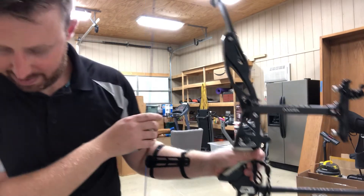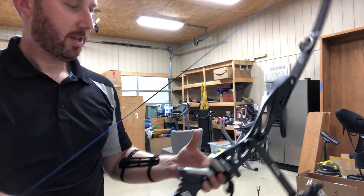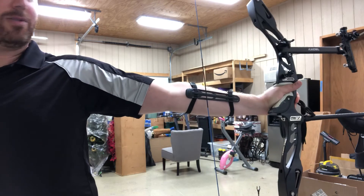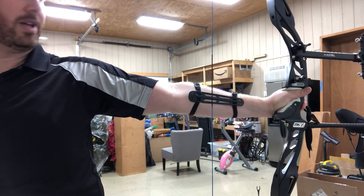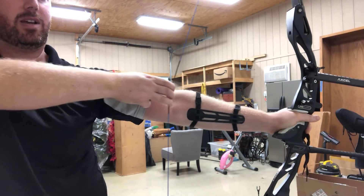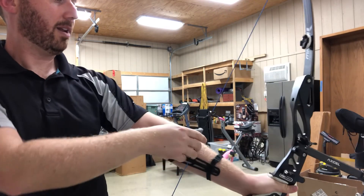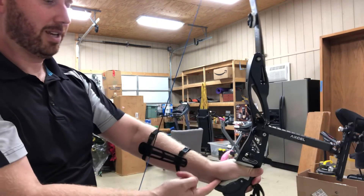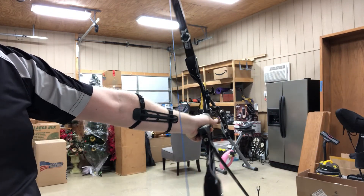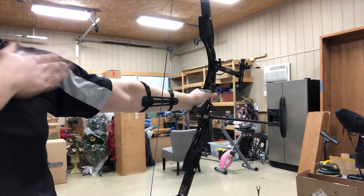Even though it may be on the lifeline, if it's like this, that's leaving you more open — as opposed to this, which is more inside, rotated this way. Because you can still feel it along the lifeline, it's pressed right up against it, but it's rotated in so that you can be more inside the bow with the bow shoulder.